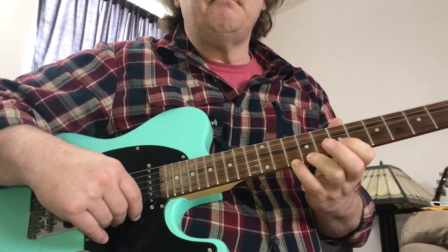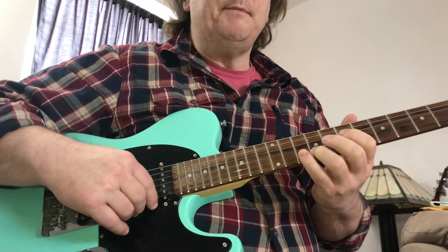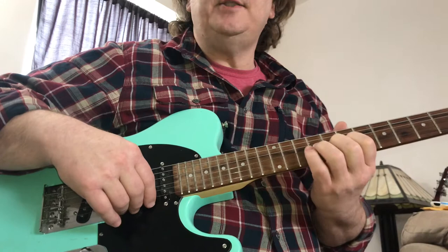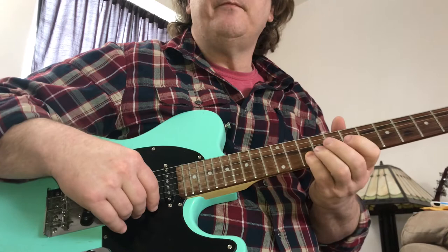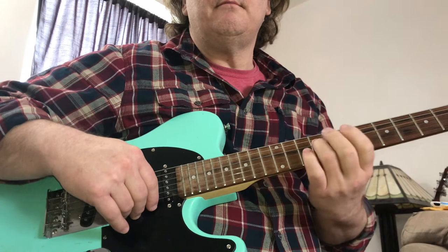That's where you find the solo — it's just a bend on the 9 on the G string. Then we go down chromatically on the B string, and then come down to the D. We're going to play 7 and 9 on this.